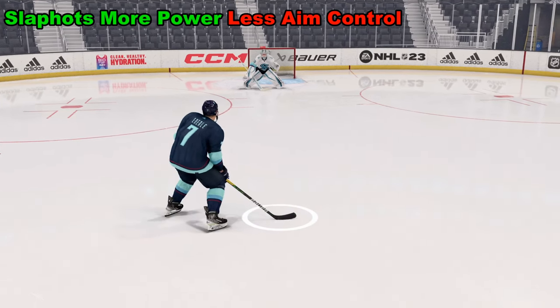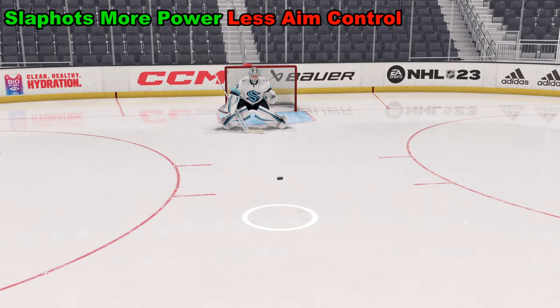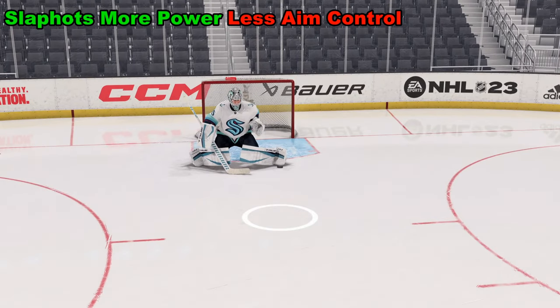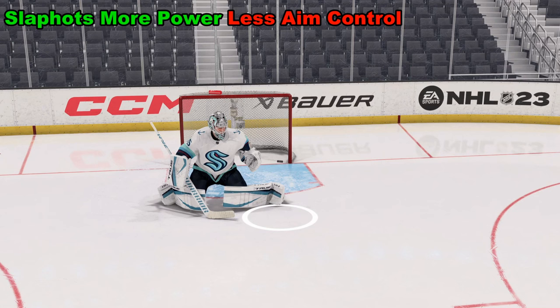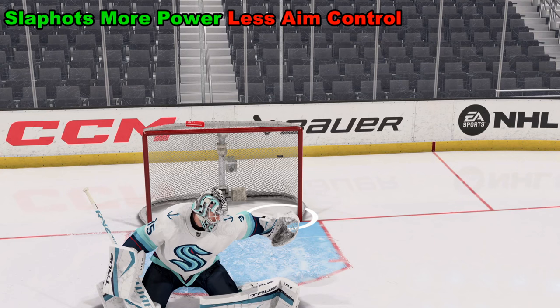If we choose to take a slap shot instead of a wrist shot, we're going to have a lot more power. But the trade-off is, while this is really good for getting by goalies, it also means less accuracy when we want to control where we're aiming it.